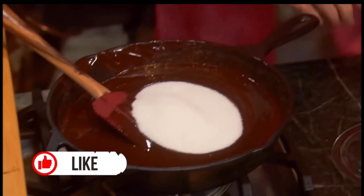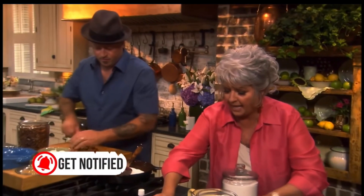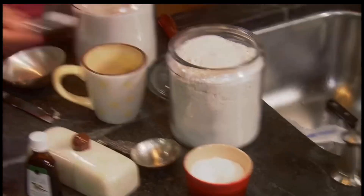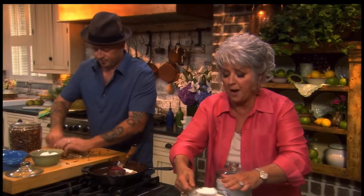The reason we call these sinful brownies is not because they're cooked in a skillet — because they're cooked in a skillet. Alright, now I'm gonna add a fourth of a teaspoon of salt, and then I'm gonna add a fourth of a cup of all-purpose flour.